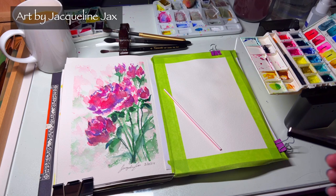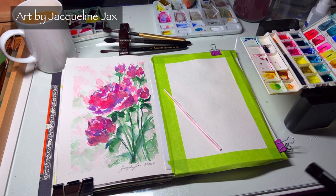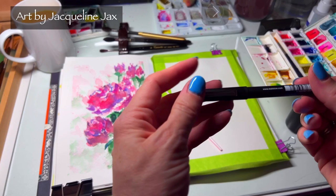We're going to do a basic, really fun abstract floral. This is great for greeting cards, great if you want to make prints out of it — there are so many things you can do with these kinds of designs. It's a great way to start getting into watercolor, experimenting with shapes, your paint, and just having a really good time — even with your kids or grandkids.